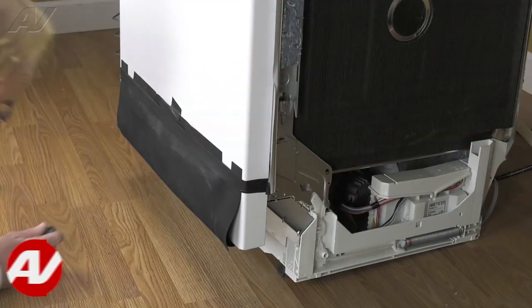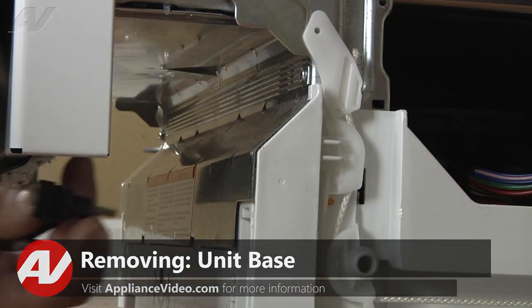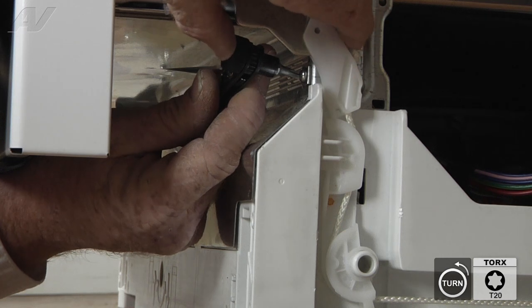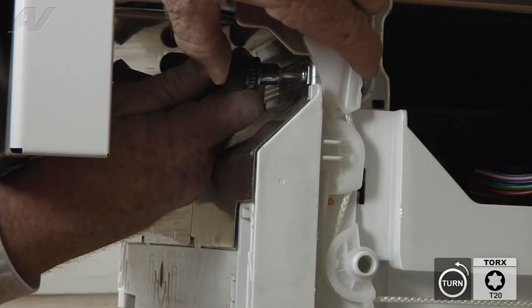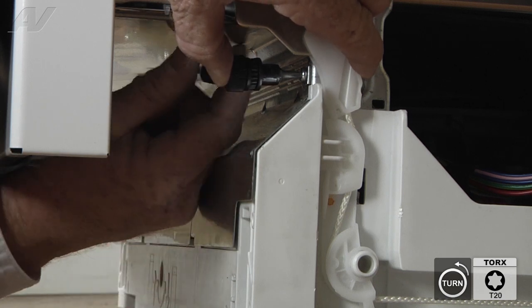To access this part, you must first pull the dishwasher from under the counter. Now with the dishwasher out, we have access to the screws that hold the base in place. The two in the rear we'll get to in a second. Right now we're going to remove what Bosch calls the sheet cover.